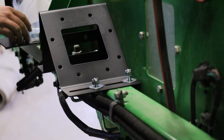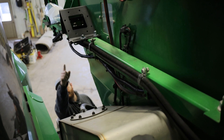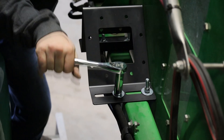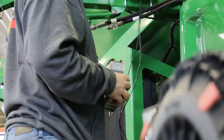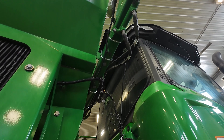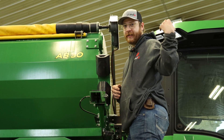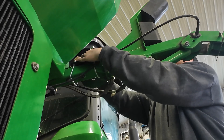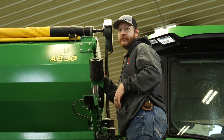Right now I'm mounting the gateway antenna. There's a little crossbar that runs across, so I'm using some of the supplied U-bolts and brackets to mount the gateway and antenna bracket. That way we can get the Wi-Fi signal from the system into the cab to the iPad — that's how you get communication to what the system is interpreting from all the sensors.